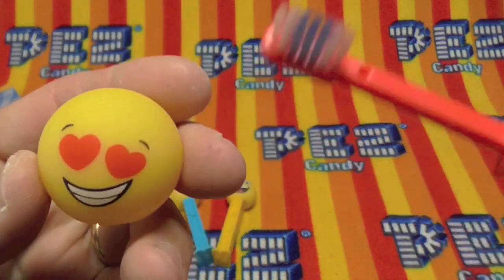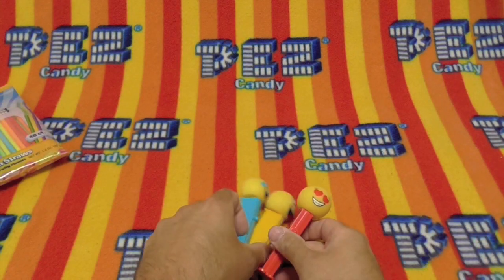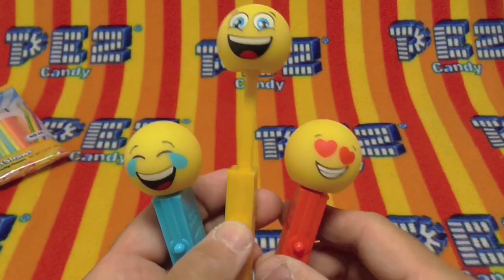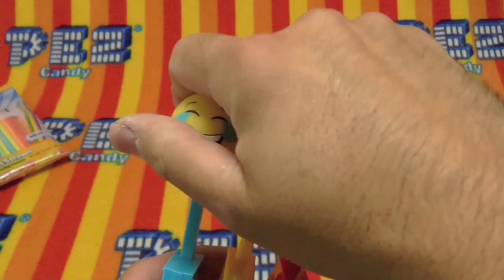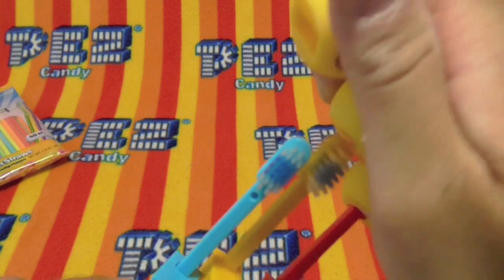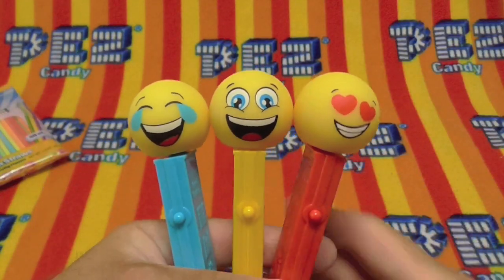Brush your teeth and play with the ball. Don't lose them, though, because it covers the bristles. These pop up and they become toothbrushes. Very cool, very, very cool.